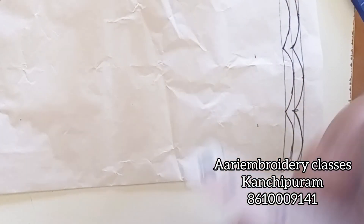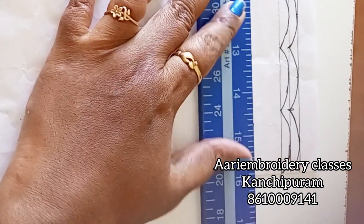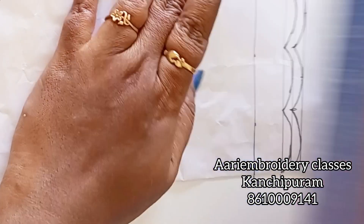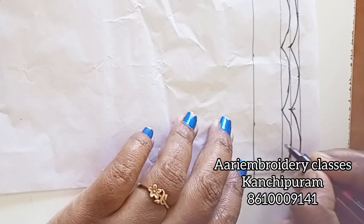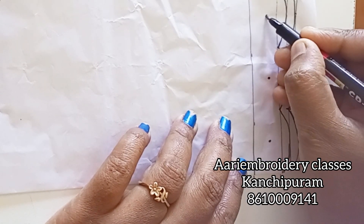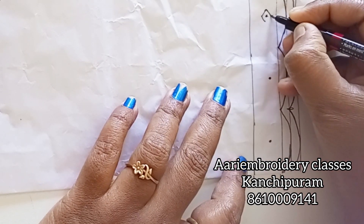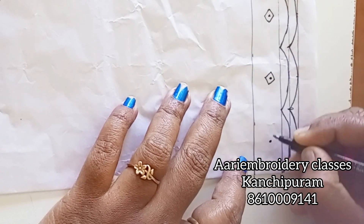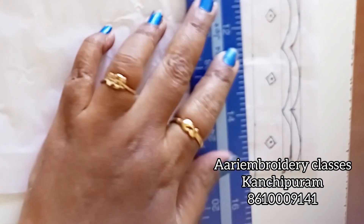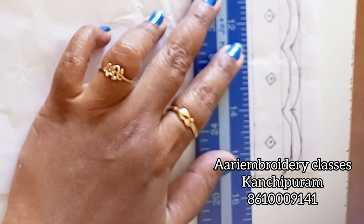Now I marked it in a 5 inch gap. I marked it with marks in the center. Now, put the dots in the center and put the clip stones in the center. Drop a line in the 4-inch gap.